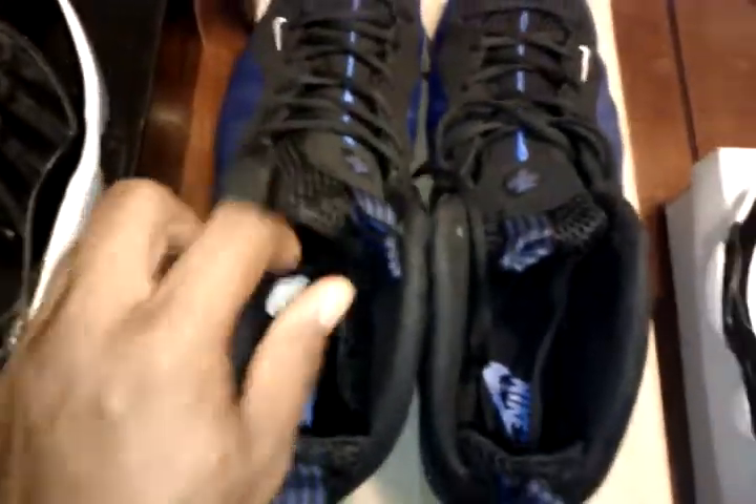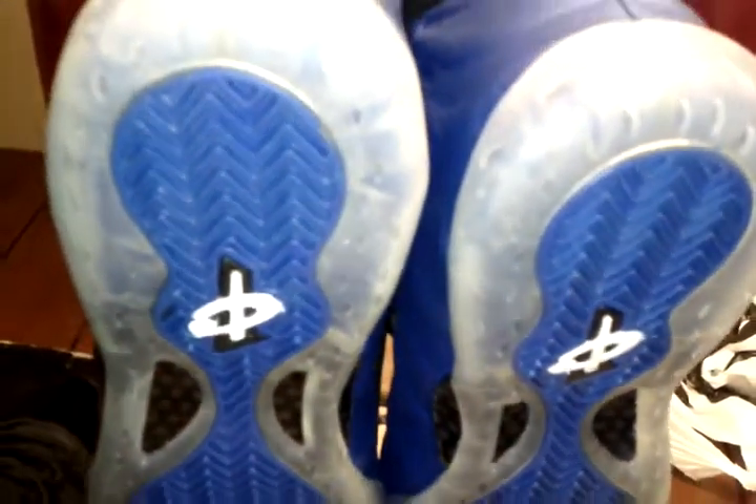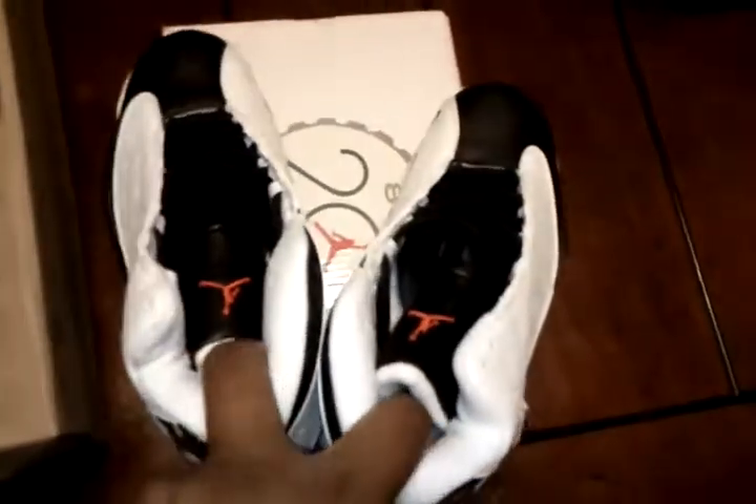I would definitely recommend going up a size in the Foamposites due to the insert — it has a little sock-type insert. I'm very pleased with the shoes. The order time for this entire order was honestly about a week to get the shoes. They seemed to stay in China forever.